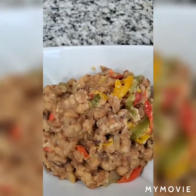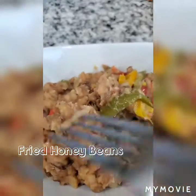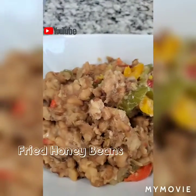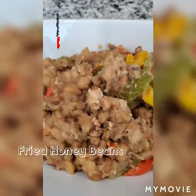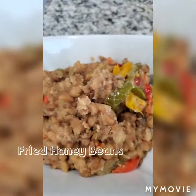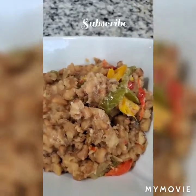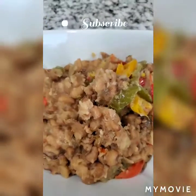Hello everyone, welcome to my channel. Today we will be cooking some fried beans — very simple, easy process. You can use one red bell pepper or you can use all three colors. I like colors in my food so I did that. Why don't we dive into this and let's get to it.